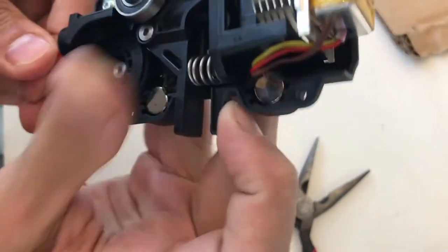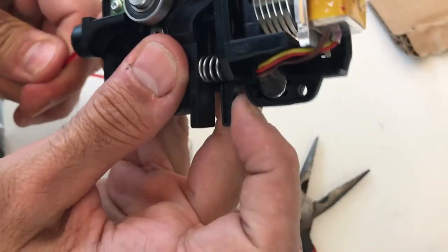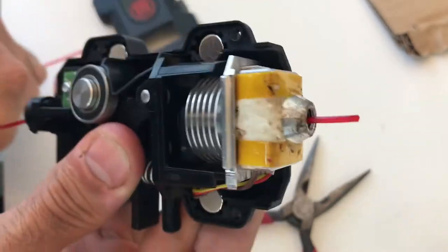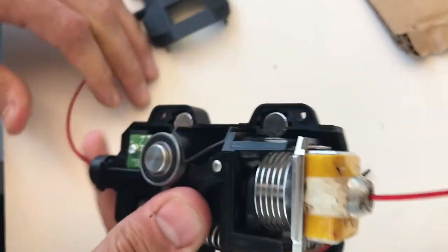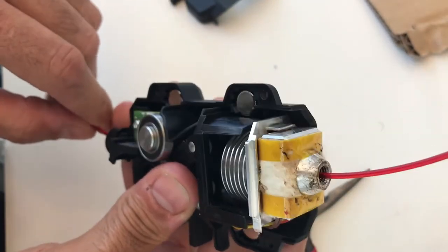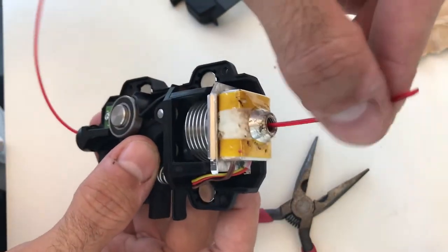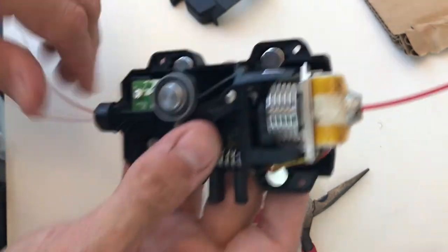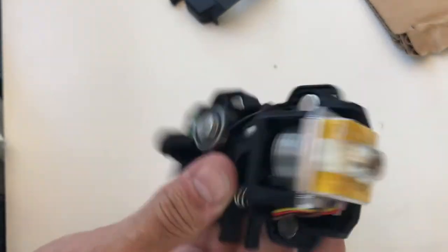Then if you are able to successfully run the filament inside of the extruder, you're able to push it through and kind of just go back and forth to get any sort of filament that is locked in, clogged in, or melted into the smart extruder component. And then you should be good to go.